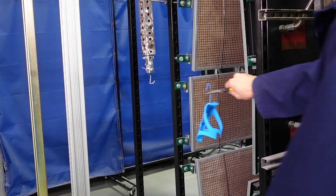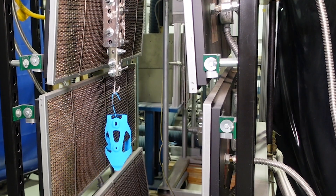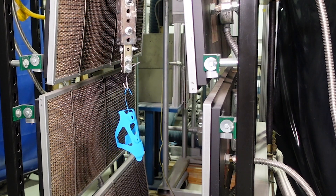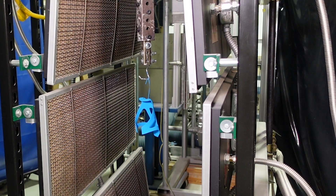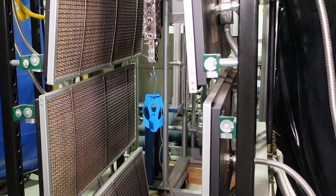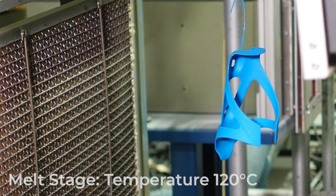The part is now hung on our UV-curing demo line in our R&D lab. It moves down the conveyor, stopping and rotating in front of an IR panel for one minute. This is called the melt stage, in which the powder is turned into a viscous liquid state prior to curing, using just enough heat to melt the powder — around 120 degrees Celsius.